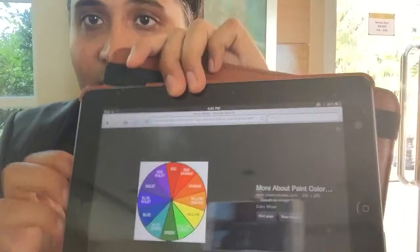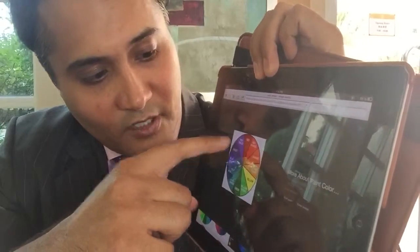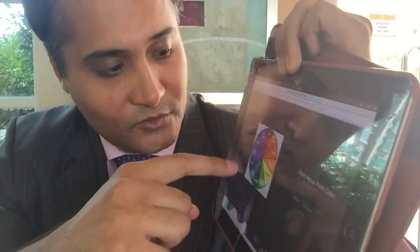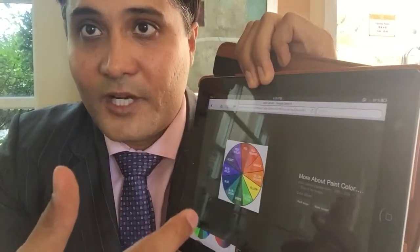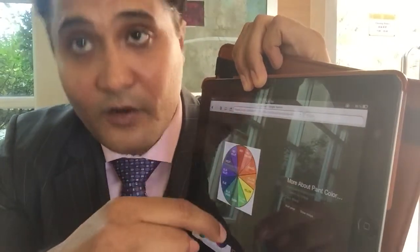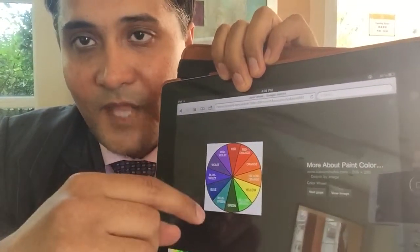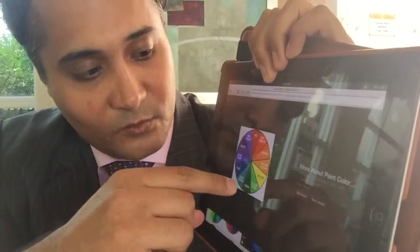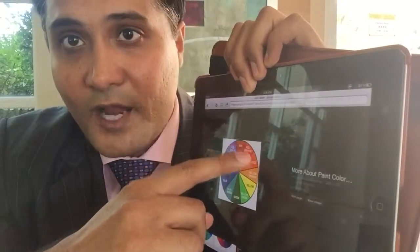In this color wheel you have your cool colors, which run from violet through green — so that includes blue, violet, and green. And you have your warm colors, which are more vibrant, summery colors: red, orange, and yellow. You can pull this up on Google Images and find tons of color wheels — cool colors are blue, green, and violet; warm colors are red, orange, and yellow.